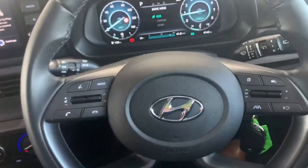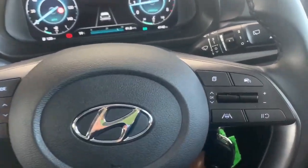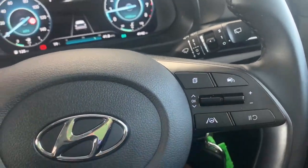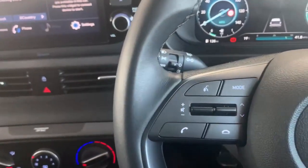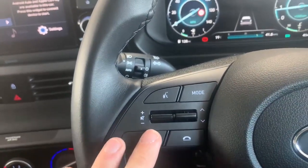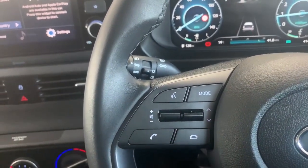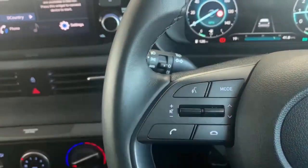On the steering wheel we have a lot of menu options. Over to the right we have dials that include controls for our lane keep assist as well as our cruise control. Over to the left we have our media controls allowing us to answer and hang up on phone calls, control our volume, change our channel or change our songs. We also have voice control as well.